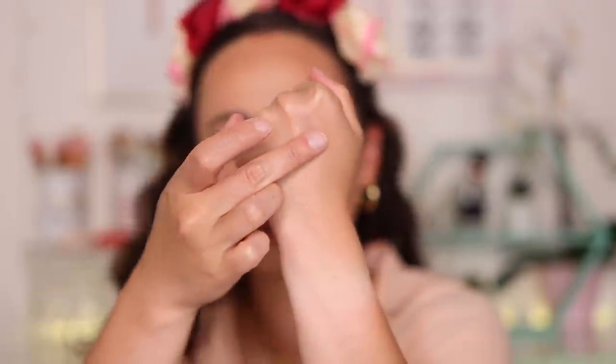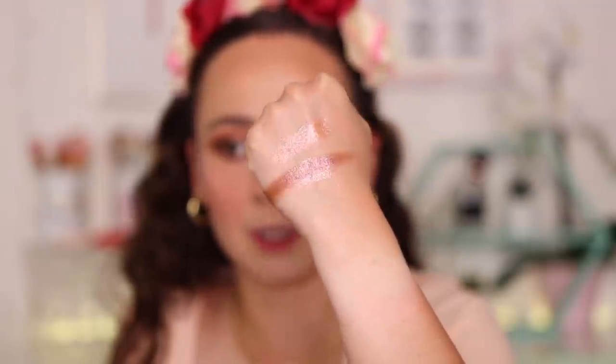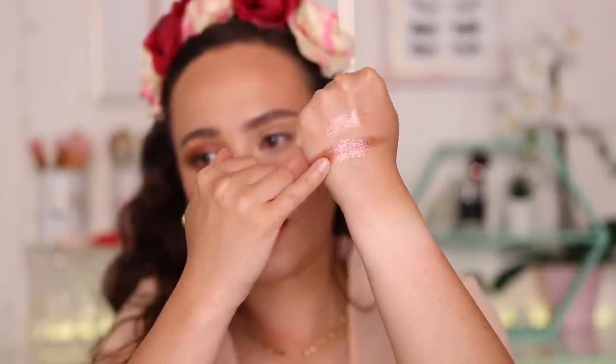Just for comparison's sake, let me show you what that lid topper looks like by itself versus over the cream base. I'm going to put the cream base down on my hand and then put the lid topper right over top. You can see how that changed the effect completely. Just with this cream base, you kind of have three different shades: a light brightening shade, a matte brown, and now a shimmery deep brown. That's what a cream base is going to do.